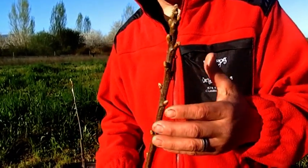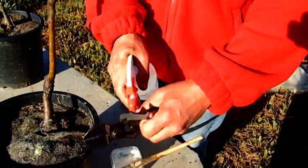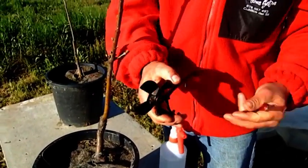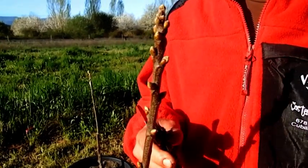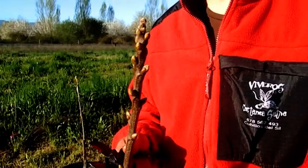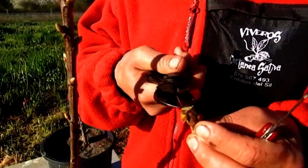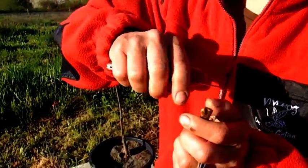The first thing we have to do is, since we are going to make a cut, we are going to take the tool and disinfect it. Once we have disinfected, we can do the operation in two ways — either cutting with the knife or cutting directly with scissors. We prefer using the knife. Why? Because the knife gives a cleaner cut. When we use scissors, the cut always crushes the tissue. The knife is clean.